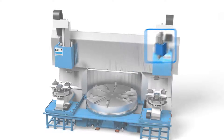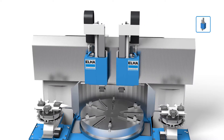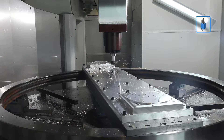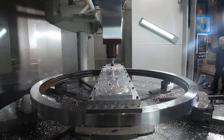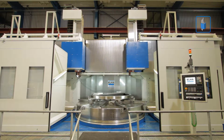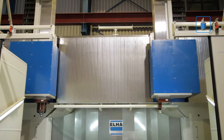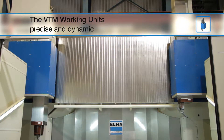The modular system is so flexible that the size of the working units can be configured based on the machining application. Additionally, several RAM cross-sections up to 600 x 600 mm are available. The working units are modular and very flexible.